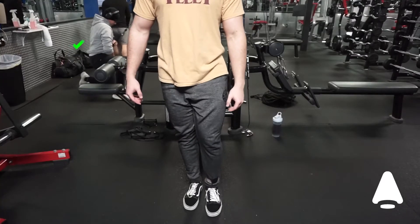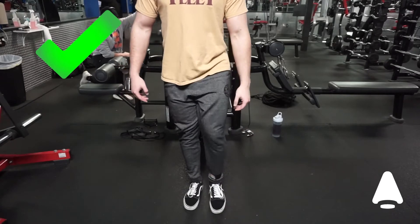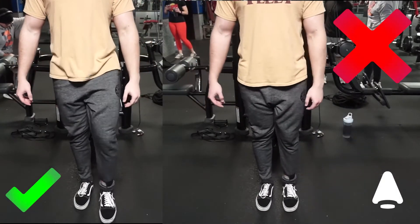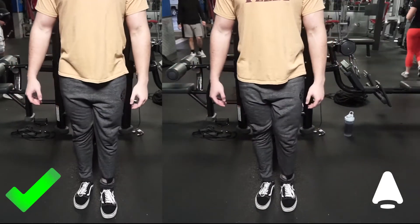You will also want to make sure that your knees are facing straight in front of you, not to the left or to the right.